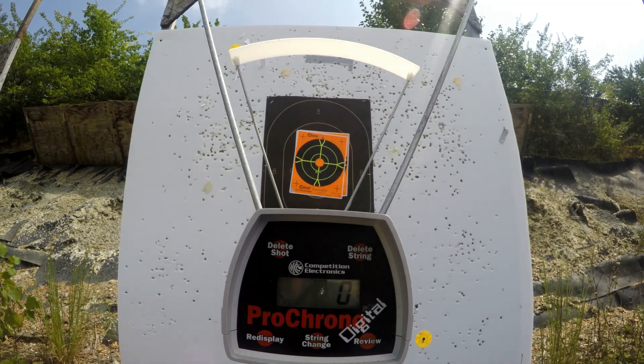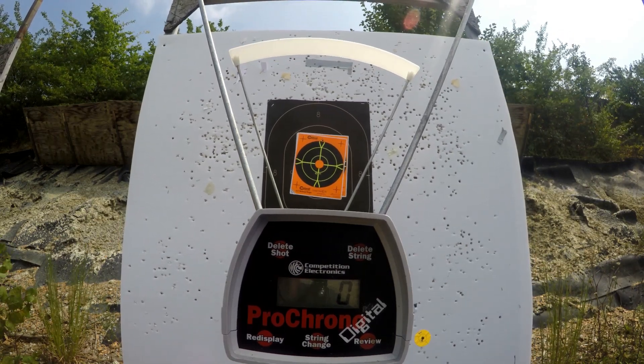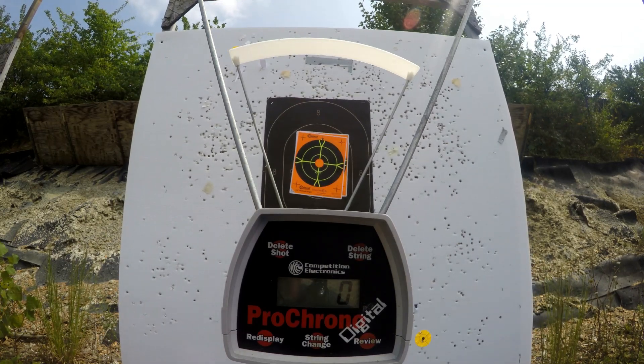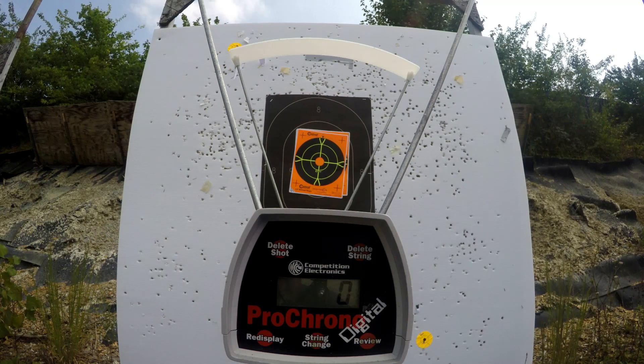And last but not least, the Ruger Match Champion in 10mm, 4.2-inch barrel. We are going to finish out the last five rounds of today across the chronograph and see how it compares to the 6-inch Ruger Blackhawk and the 6-inch Para Elite Hunter 1911.